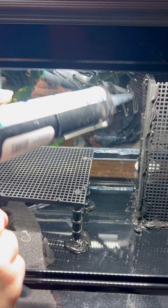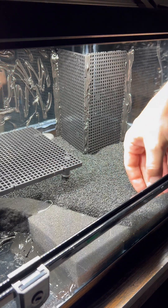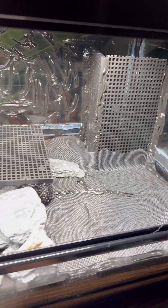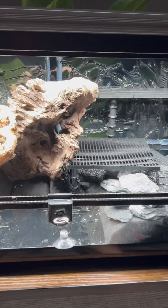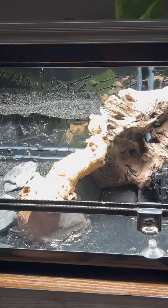I scored the glass with some aquarium safe silicone for later steps. I finished filling in the aquarium filter foam and added some window screen to separate my soil mixture from the water later on. The aquarium filter foam will allow water to pass underneath from my water section to the water pump. I finished constructing the hardscape with more aquarium filter foam and divider grid.